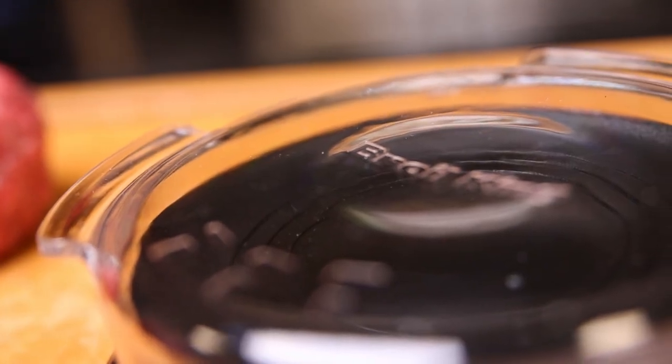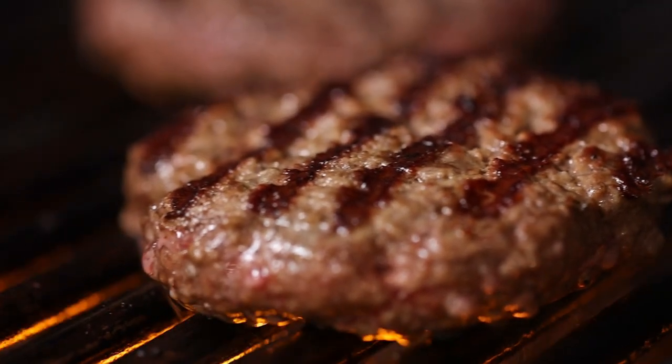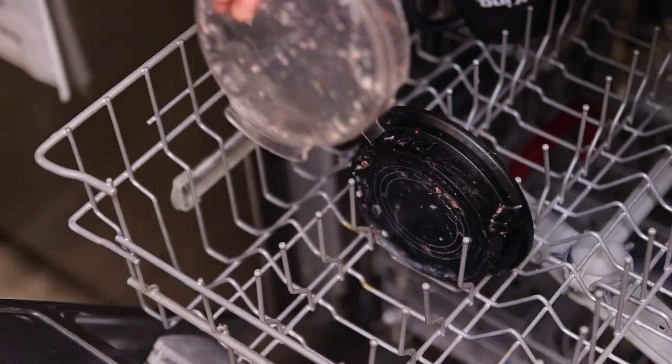The dimple top adds an indent to prevent swelling and maintain the shape of the patty as it cooks. Made from durable resin, the Deluxe Press is easy to clean, as both pieces can be separated and placed in the dishwasher.